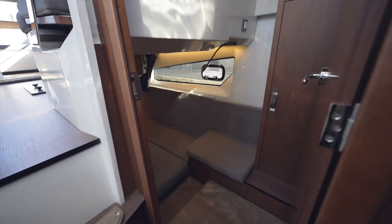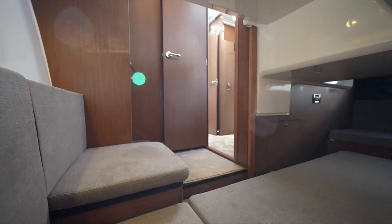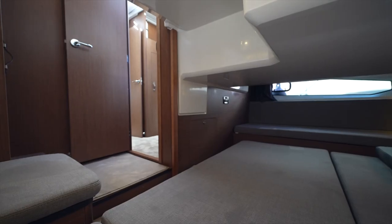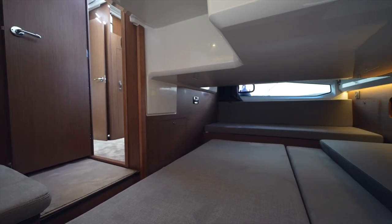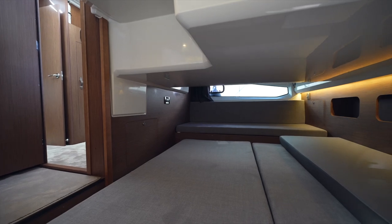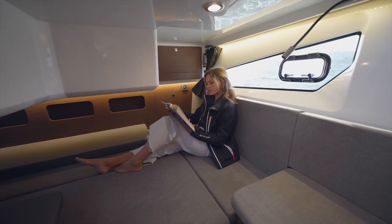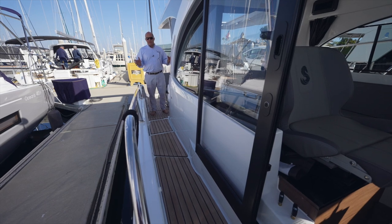In the full-beam midship stateroom there's really a ton of room — great for kids or a couple of adults, with a little seating area to change clothes and a hanging locker across to starboard plus another bench seat. Realistically you could have a family of four or five on this boat comfortably cruising for a week — that's exactly what it's built for.